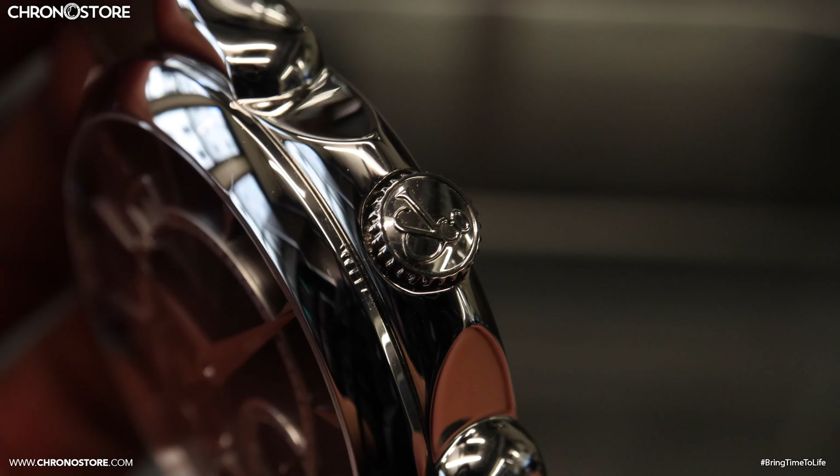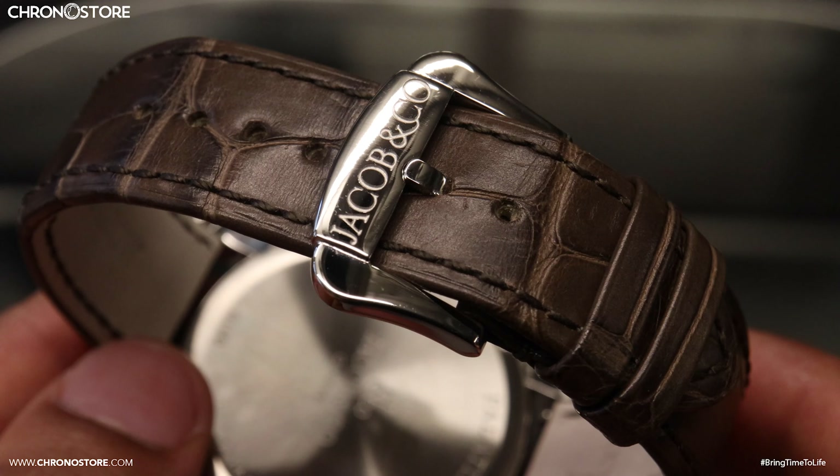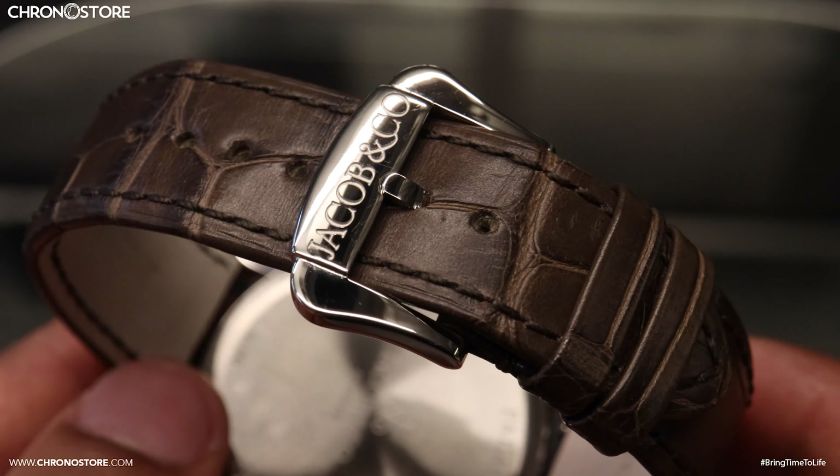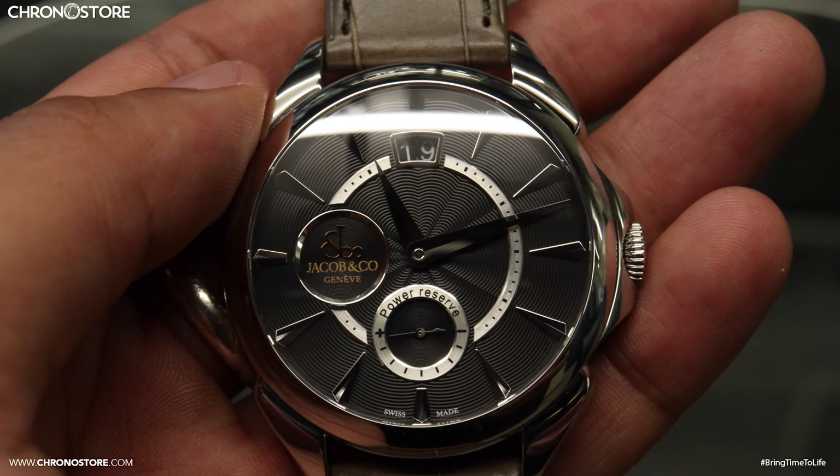Another notable aspect is the emblem engraved push-down crown, providing a water resistance of 30 meters, equal to 100 feet. Away from the face, it was given a brown alligator leather band with a basic tang buckle clasp, fitting a wrist size up to seven and a half inches.